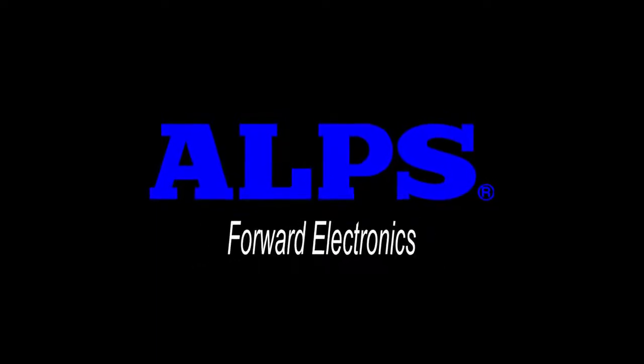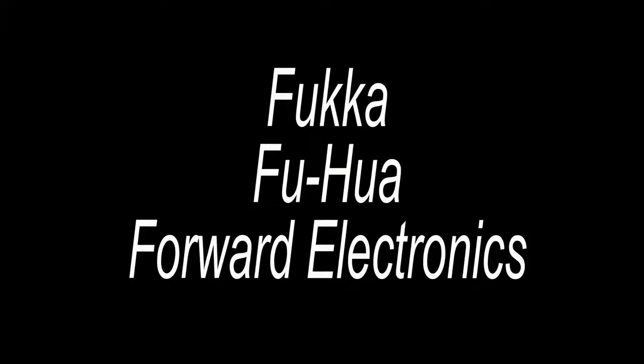In 2000, ALPS Electric ended their 30-year partnership with the Taiwanese company Forward Electronics. Until the product was discontinued in 2012, it was called FUKA switches. Funny thing is, it was a misreading of the actual Mandarin name, which is FUHUA.